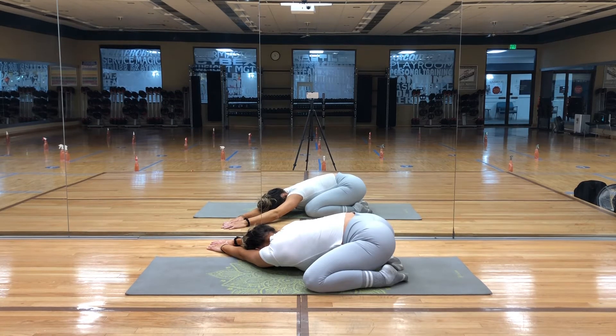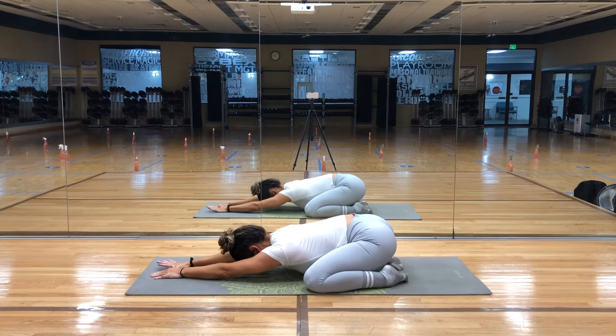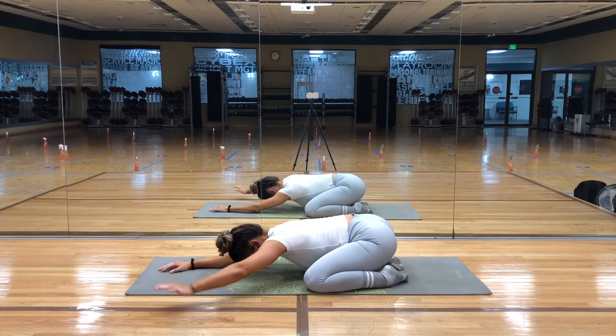On your exhale, come back through center, then shift your hands to the far left side of your mat, to lengthen the right side body.